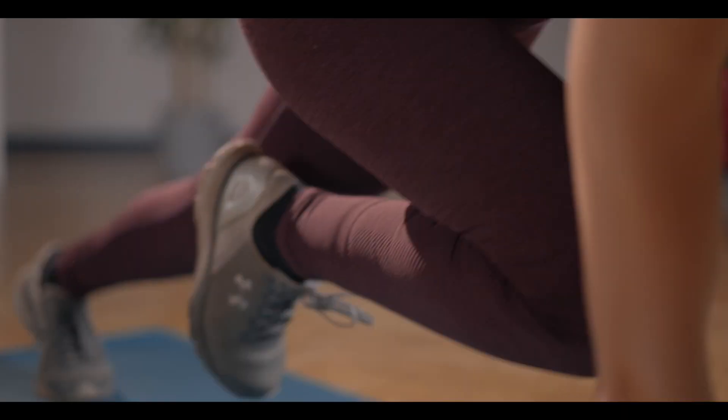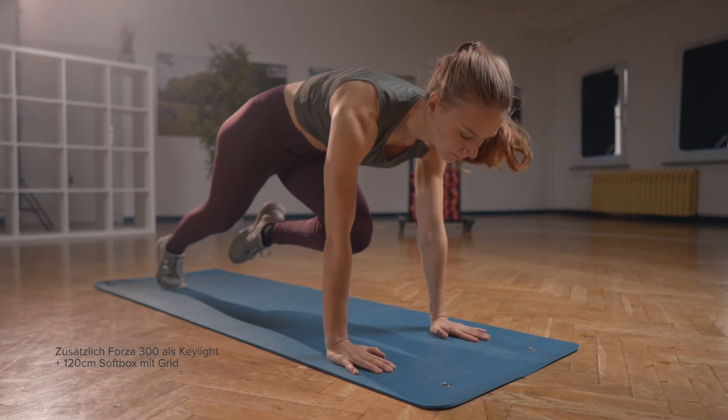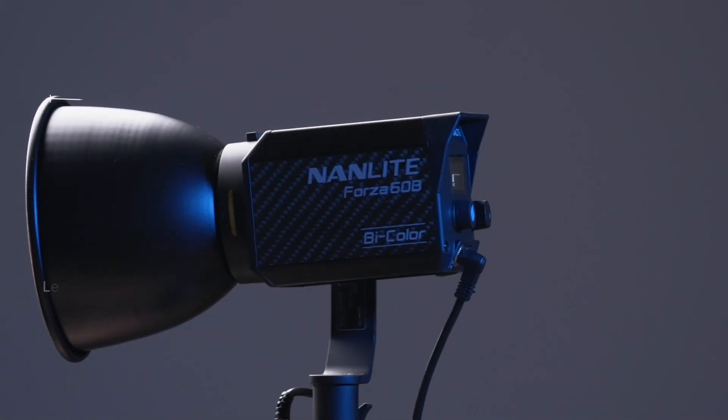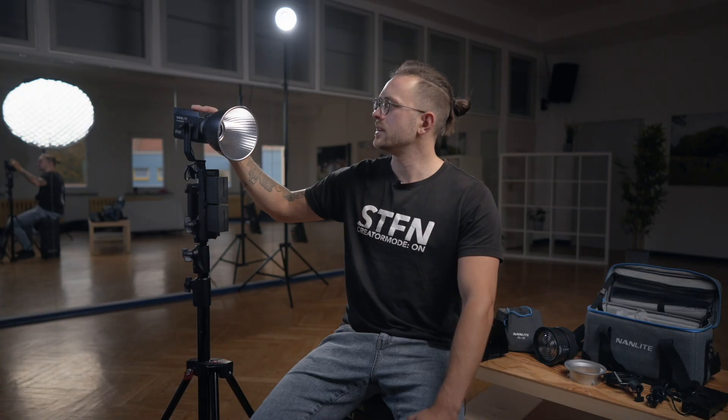Let's get started. Welcome to Fotokoch, my name is Stephan Bremer. I am a professional filmmaker and YouTuber on the channel STFN Creator Mode On, and I did for Fotokoch three video lights tests. In this video, as the title says, I present the Nanlite Forza 60B, a 60 Watt Bicolor light which is super compact. Have fun with the video!